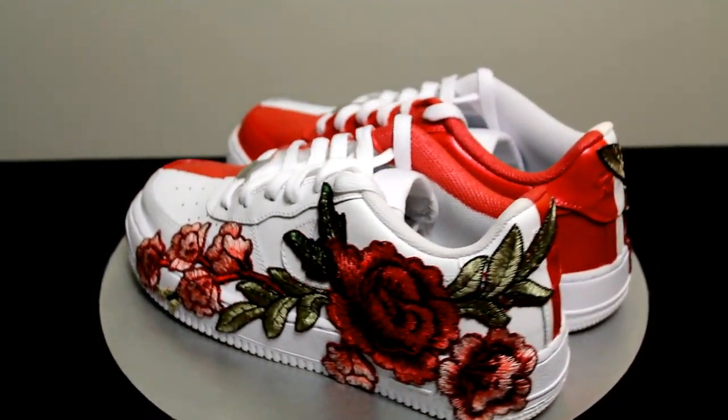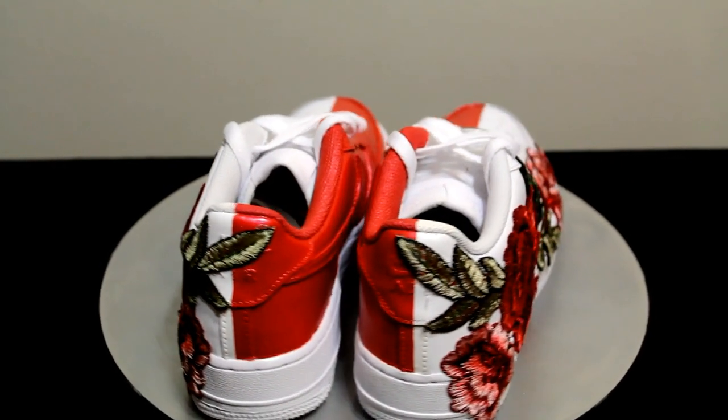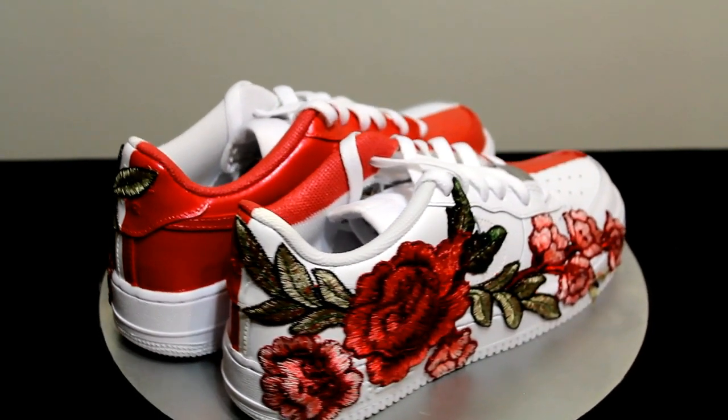If you notice, I also painted the sock liners. I almost decided not to, but now I'm glad I did, as I think doing so makes this custom stand out just a bit more.